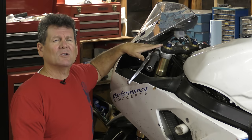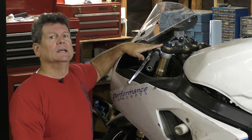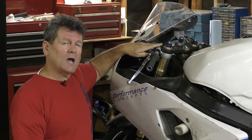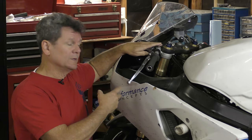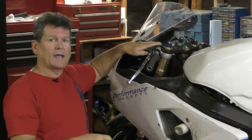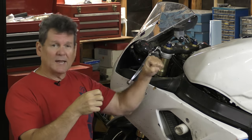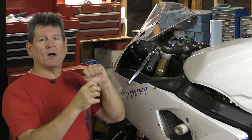Most likely you don't have a fork vise, and regular vices suck at holding forks. So how do you get the cap off? Loosen the top triple clamp bolt or top yoke bolt first, leave the two at the bottom tight, and crack the cap. Then pull the fork out and it should come off by hand, or you might need a light wrench on it, but you'll be able to hold the tube effectively and get the cap off.